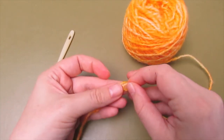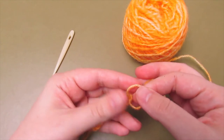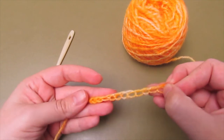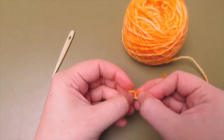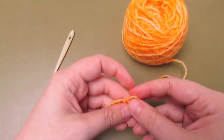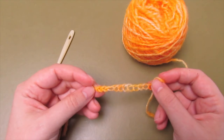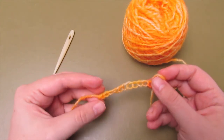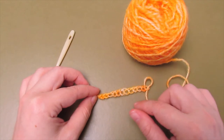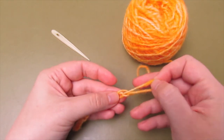This crochet chain will be the base of your bag, or you can use it as the base of a hat too. I'll cover increases and decreases in a later video. I'm not pulling the loops too tight so that you can easily see what I'm doing. The bag will shrink a bit when you start knoll-binding from the crochet chain — probably about a quarter to half, depending on how tightly the stitches are pulled. Keep that in mind if you use this method to make a bag.